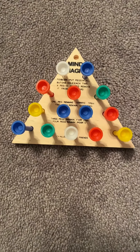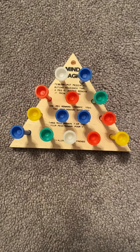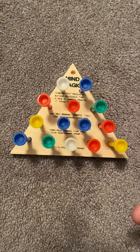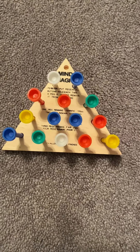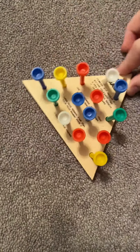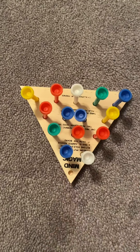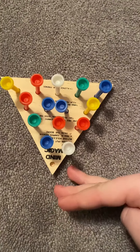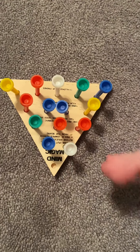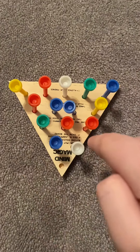Today we're going to be looking at how to solve the Cracker Barrel peg puzzle. Imagine that this is a boat and you want to save all the people on board. Let's flip it this way — make sure your hole is on the bottom. The water is rising, so you want to save all the bottom people first.